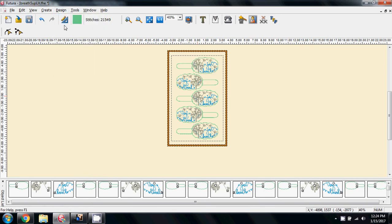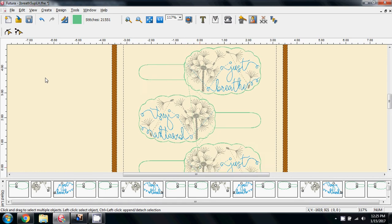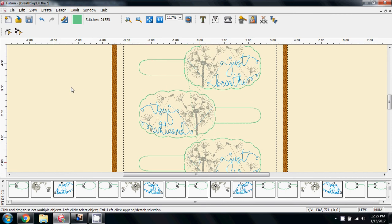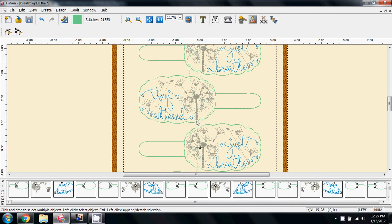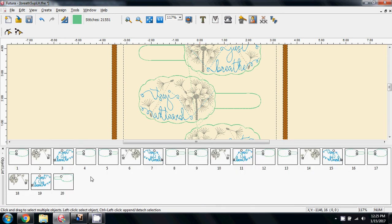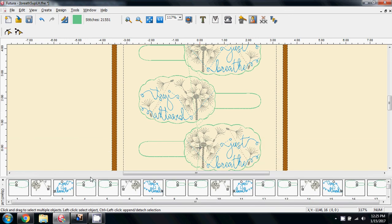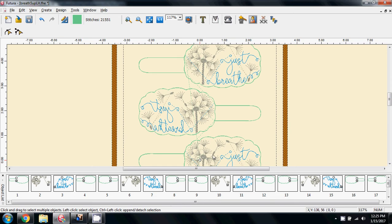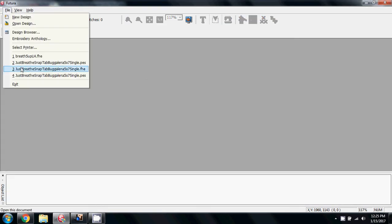On the menu, I'm going to centre the design and then zoom in so you can see what's happened. Yes, it's offset the design, but what it's done is flipped and mirrored the design rather than rotating it. As you can see, it says 'just breathe' here, but here the writing is backwards. The other problem is look how many blocks we've got — 20 blocks — because it's doing the first tab, then the second, then the third, with all the colour changes between. We don't want that, so I'm going to close it, not save, and start again.